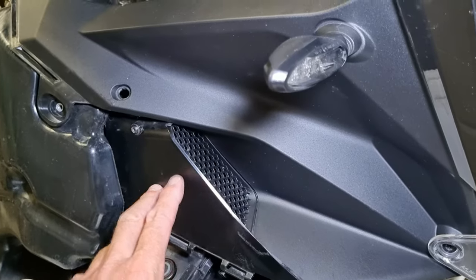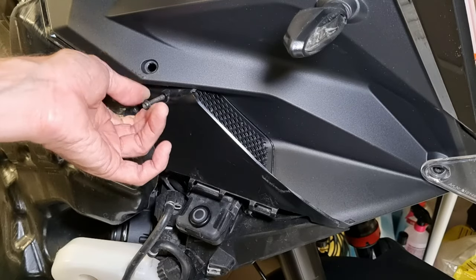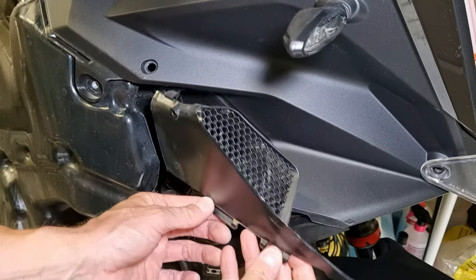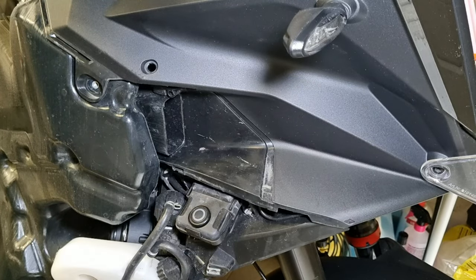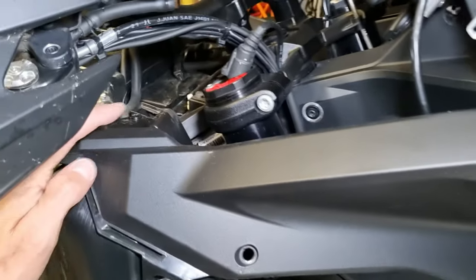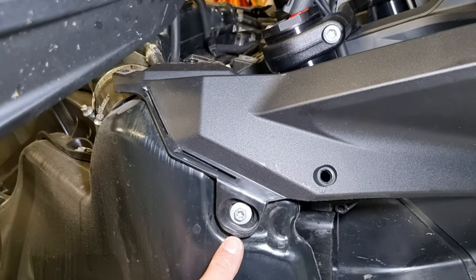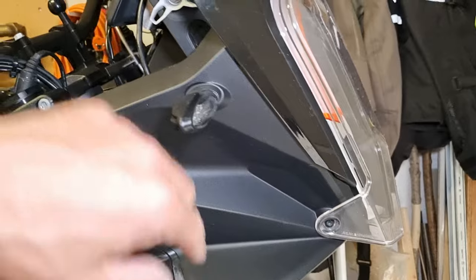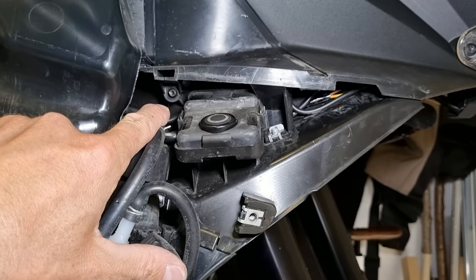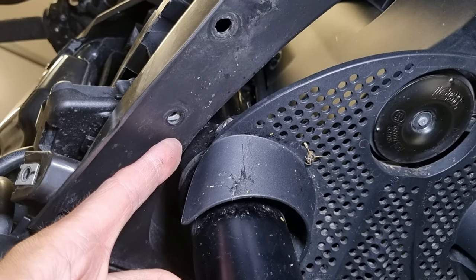Now I'm gonna remove this part and I have to remove this screw first. Now I only have to remove this panel and I can already see the wiring for the accessory connectors, but first I have to remove the bolts — this bolt, this one, the bolt of my headlight protection cover, and also this bolt and this one. There was also a bolt here but I took that one out some steps ago.